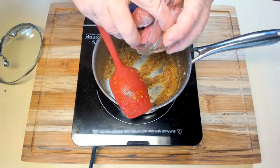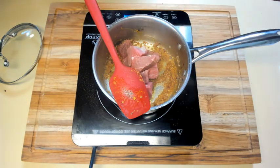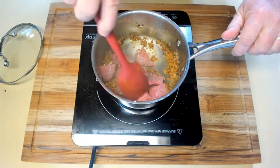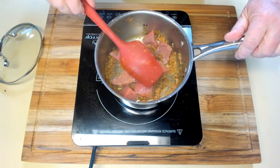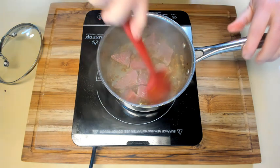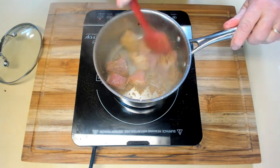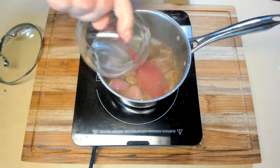Next, add your beef, cut into one-inch cubes. This is about half a pound to three-quarters of a pound of rump roast, which I cut into pieces for this dish. Stir it and brown it, making sure all the sides get a little browning and get covered by the spices.